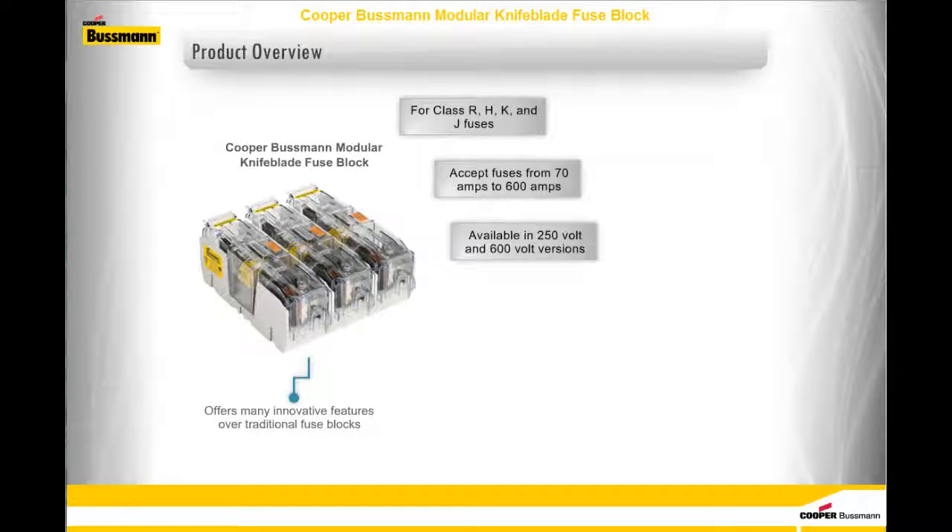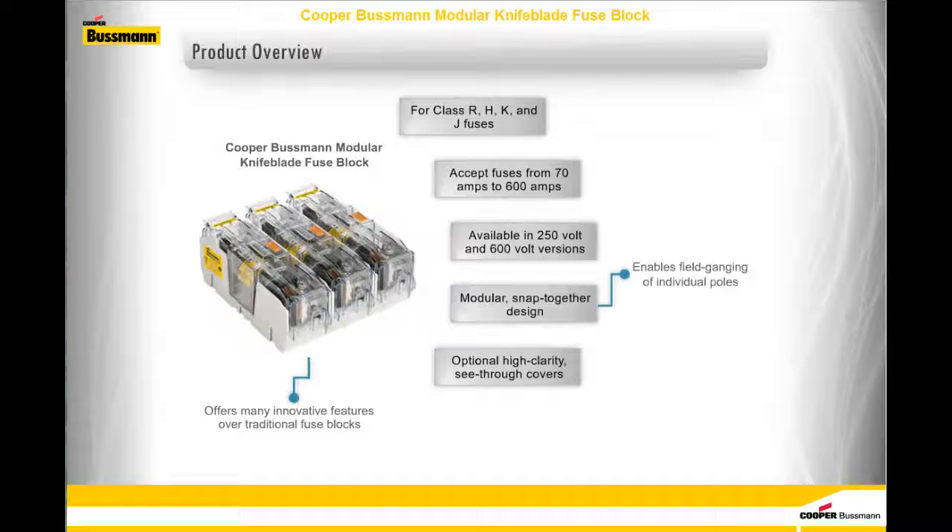These fuse blocks offer many innovative features that traditional fuse blocks do not have, including a modular, snap-together design that enables field-ganging of individual poles, optional high-clarity see-through covers that provide IP20 finger-safe protection, and first-in-class UL listed applications, which we will discuss in more detail later.